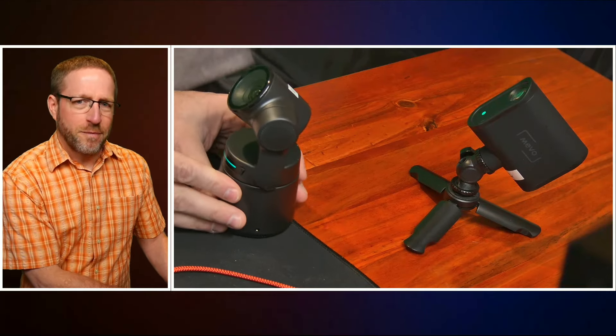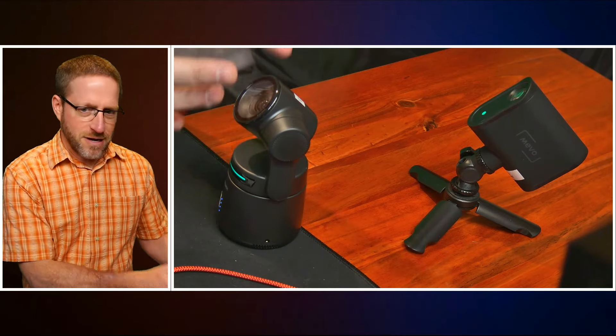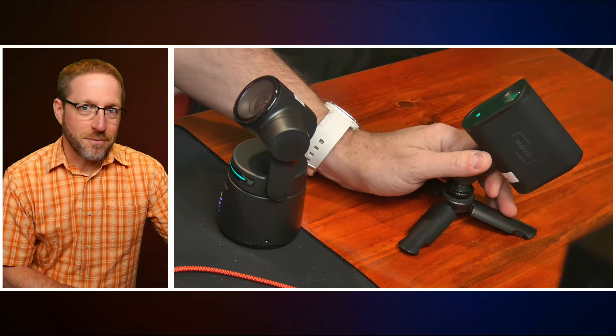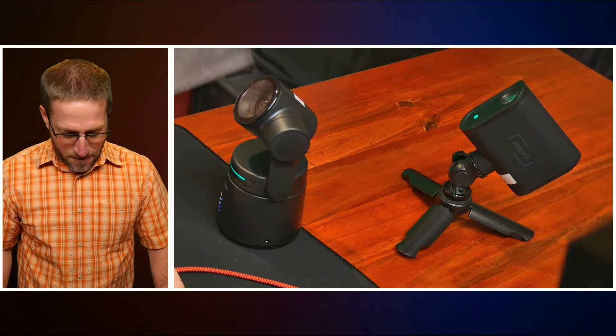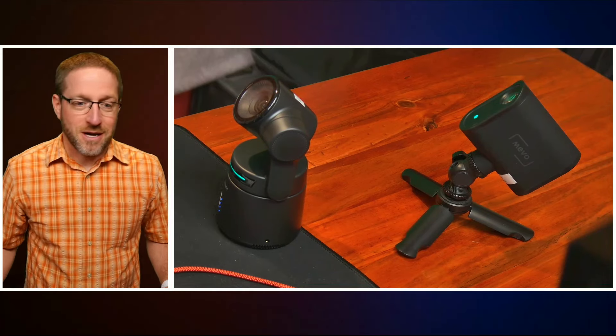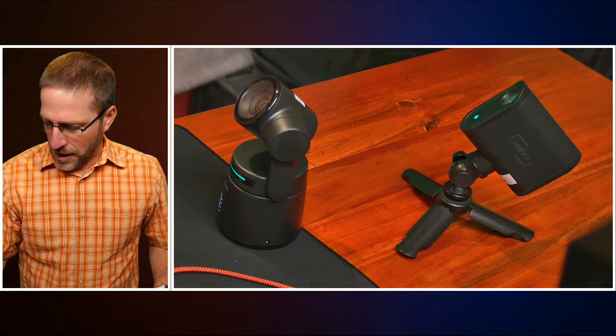The ObsBot Tail Air was provided to me to review by Streaming Media. I'm doing this in addition to that and they have not paid me for this review. I actually own the Mevo Starts and purchased them myself. Neither Yolo Live nor Amazon is paying me. I actually own these products. So with that disclosure out of the way, let me continue on.